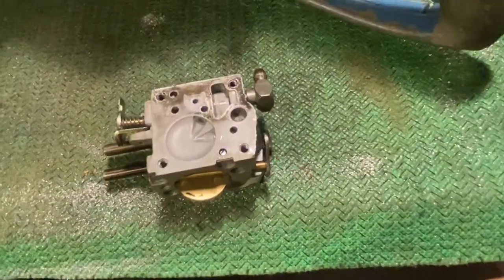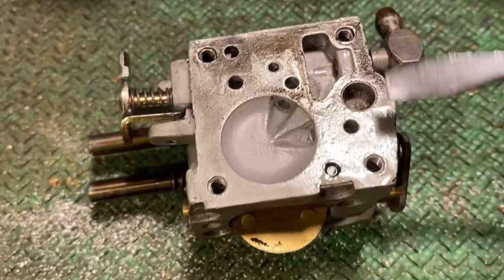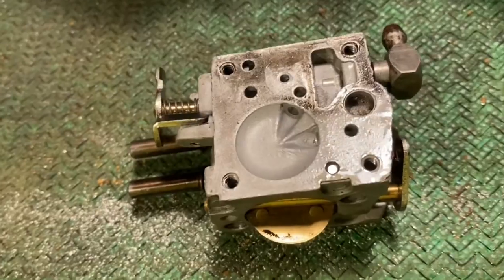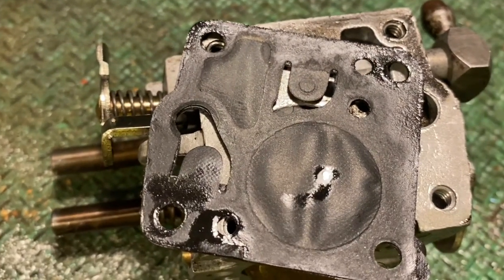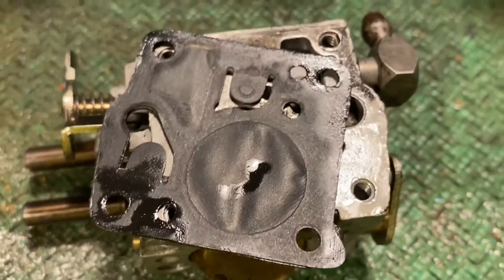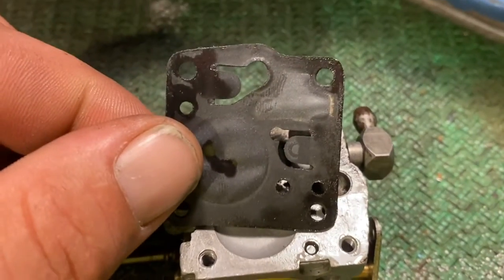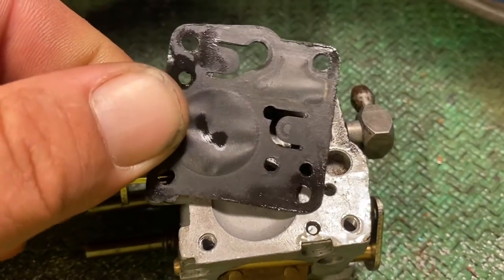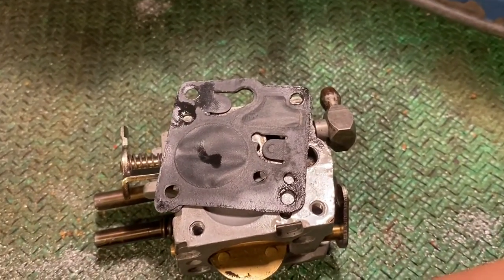Do you notice anything else? Let me point it out to you. You see how this end looks nice and clean and this end doesn't? It's all kind of dirty. Let me show you the gasket. See how we're wet all the way to the edges? I think our gasket here is leaking — sucking air. I bet this sucker's sucking air right into the carburetor through this gasket.